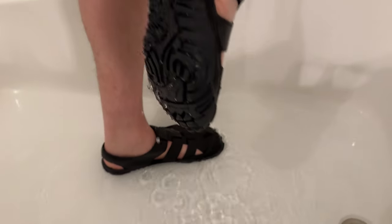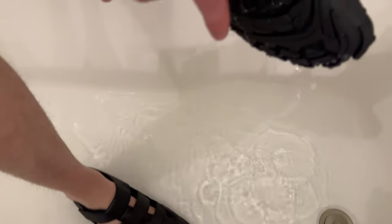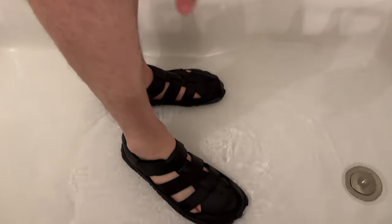If you look at the tread, the water runs right out, and it's also super flexible here so you can walk over different obstacles, as you can see. Overall, if you're looking for a great pair of water shoes, these are a great option for you.